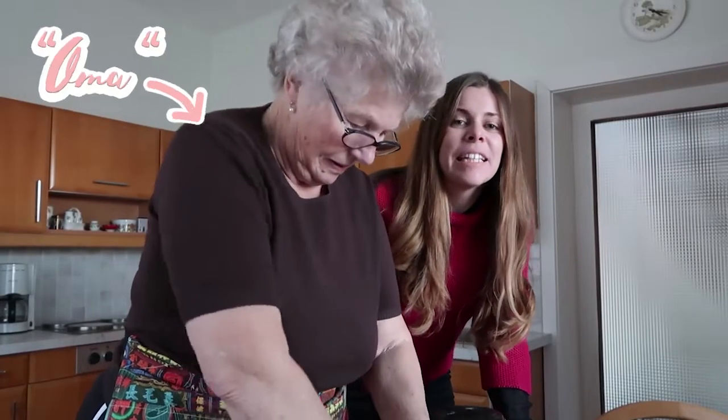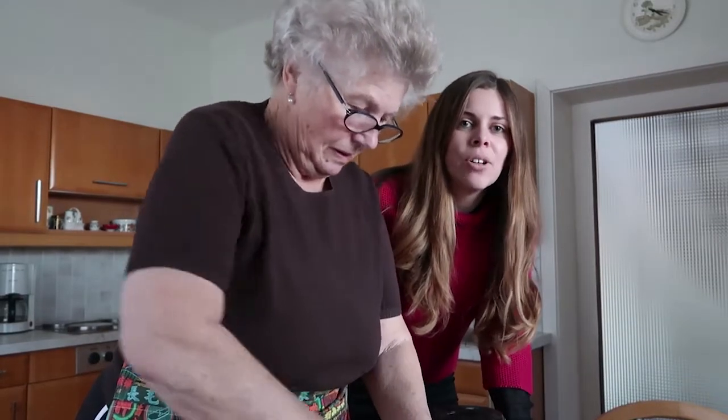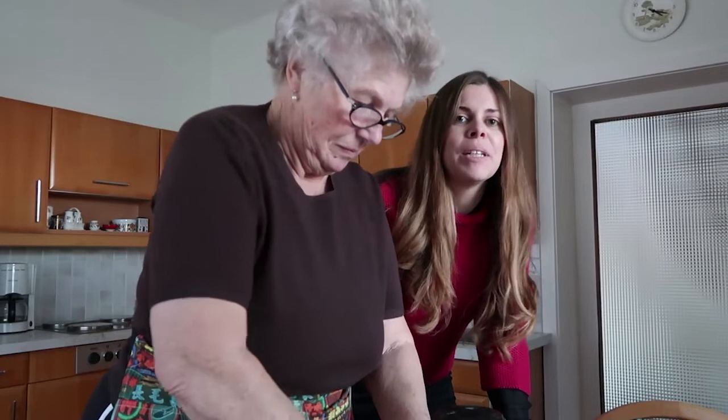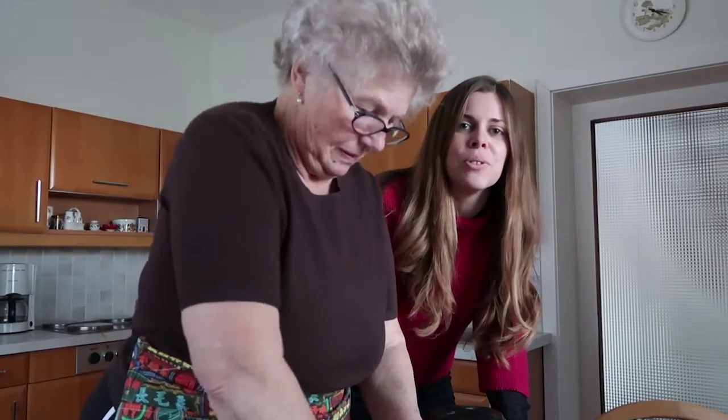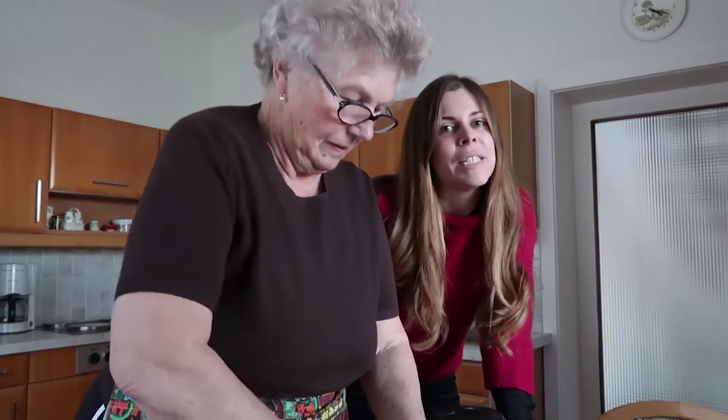I'm at my grandmother's house today in Burgenland, that's the eastern region of Austria, and we are making typical cookies called Burgenlander Kieferl. My grandmother is going to guide you through the process of how you can make those cookies at home. We are going to talk in Austrian dialect so I'm going to have subtitles for you.